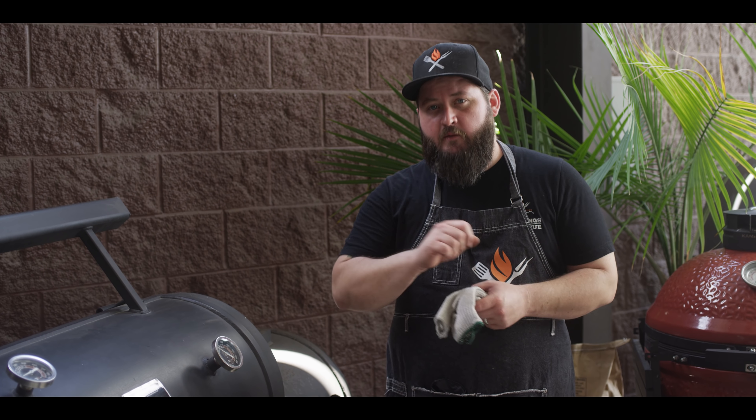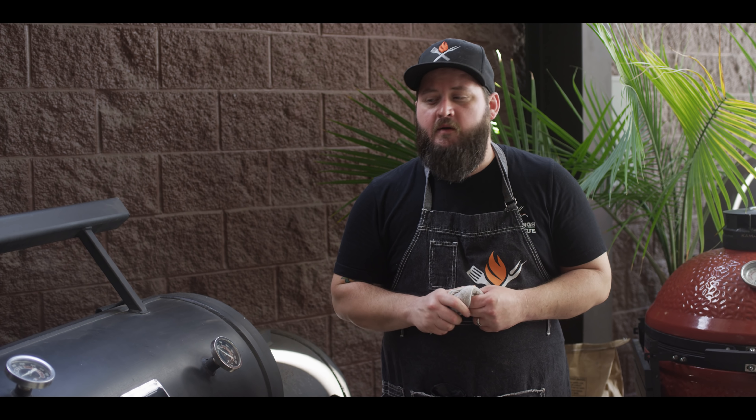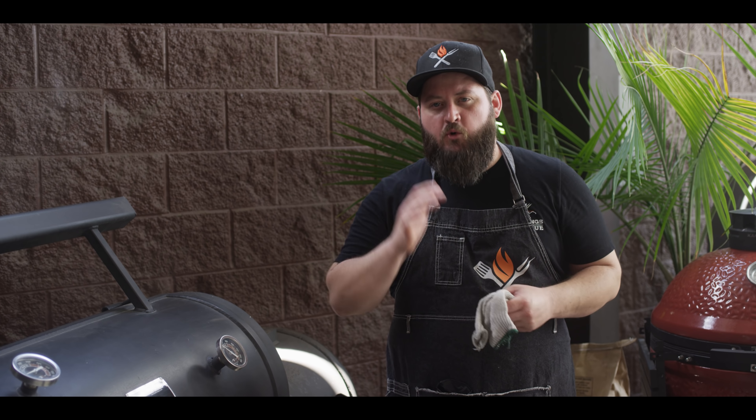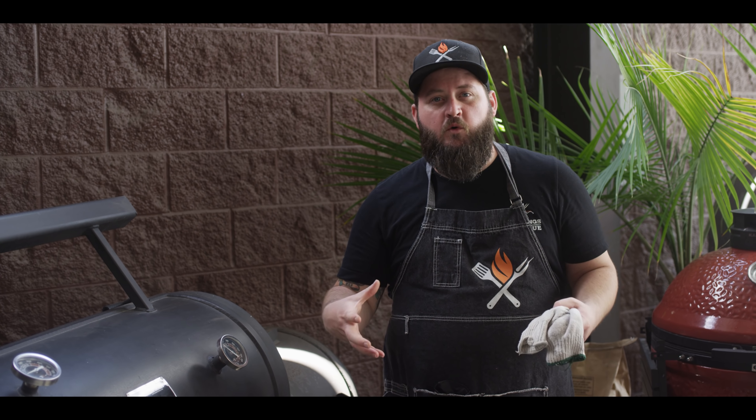For what it's worth, right now we're pretty much controlling the heat in the chamber by controlling the size of the fire. Our airflow is pretty wide open — we've got the butterfly open and the stack open — because we're cooking a little hotter today, in that 300-degree range. We want the air to keep moving, we want the smoke to stay clean, and we can control the temperature by how much wood we add to that fire.